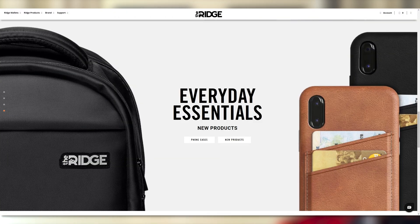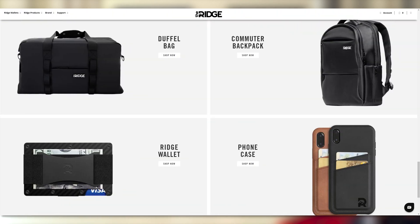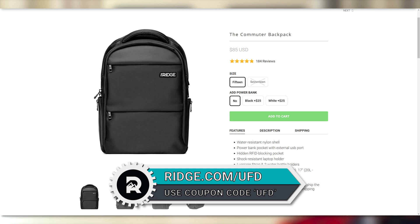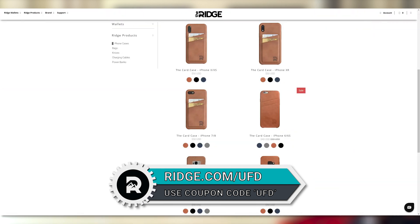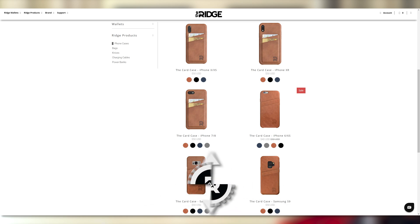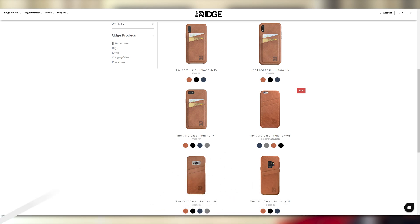You can either get it with a cash strap or with a money clip and everything just looks so freaking good. So in case you want to pick up some of these great products and experience what minimalism looks like yourself for everyday things that you already have, go to ridge.com/UFD. Enter UFD as a coupon code to get 10% off and free worldwide shipping. That's ridge.com/UFD, UFD is the coupon code. You save 10% and you get sweet, sweet looking stuff.